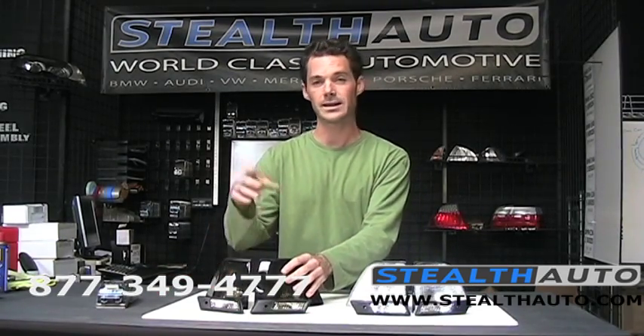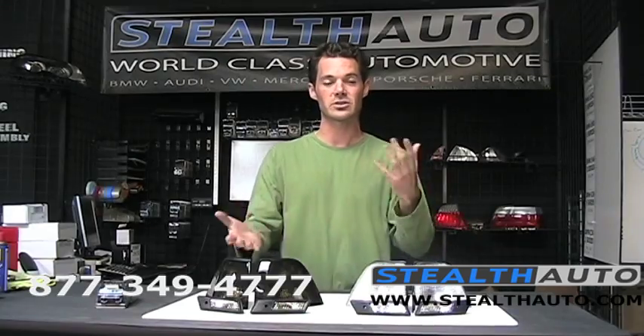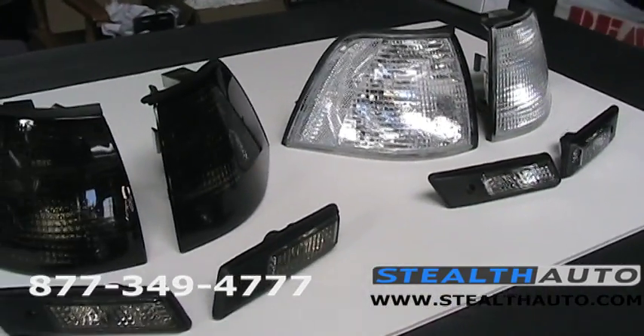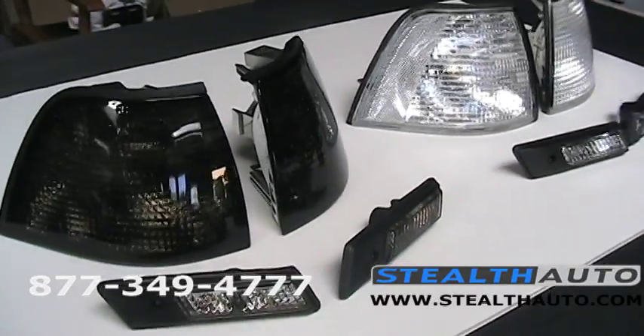We're going to be doing a black 3 series today, so I think we're probably going to go with the smoked ones. But we'll take the camera over there and show you both of them so you can see what they look like. Really the best way to tell is to put them on the car, so we're going to take a look in just a moment.